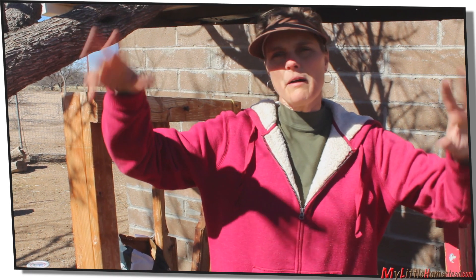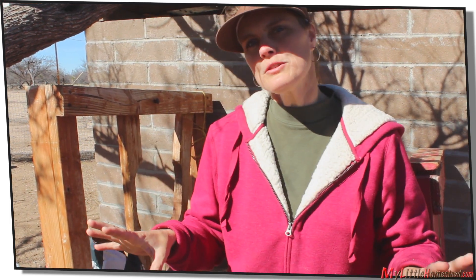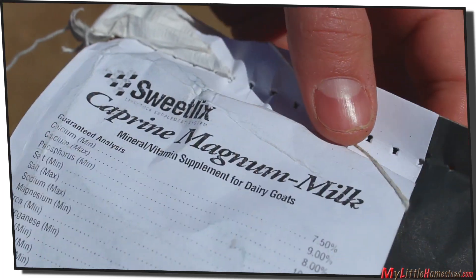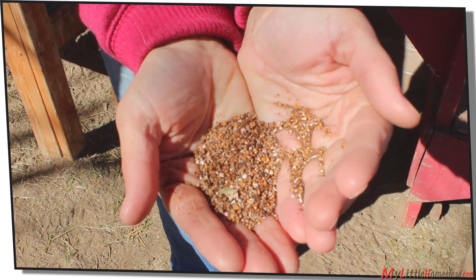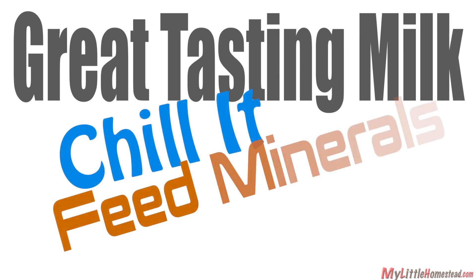When the goats are allowed to go out on the land and forage, sometimes they pick up a funny-tasting weed and it will start to come out in the milk and flavor it. What we do to prevent that is buy loose minerals at the feed store — they're specifically for milking goats. We freely give them to our goats and the milk will sweeten right up. So the key to great milk: cool it fast and feed the goats minerals.